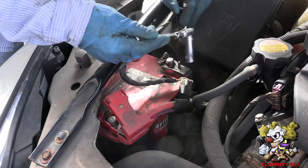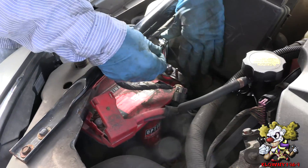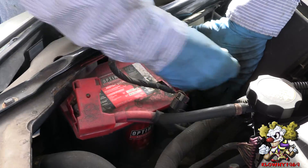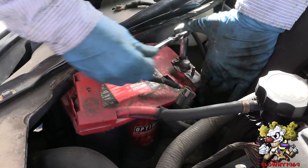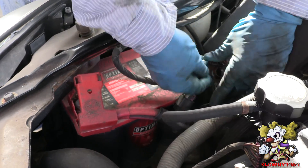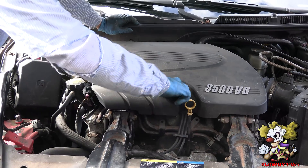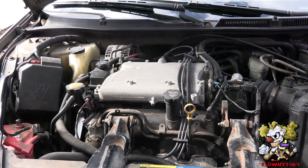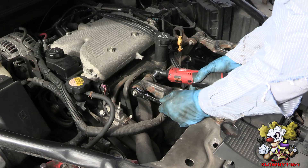Let's begin. First thing to do is take the negative battery post off — that's a 10 millimeter right there. And that comes right off. Next thing is this cover — take that off, push it off and put the cap back on so no debris goes in there. Now take the dog bone motor mounts off.